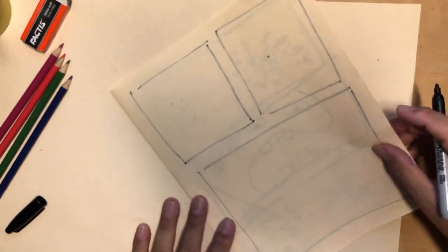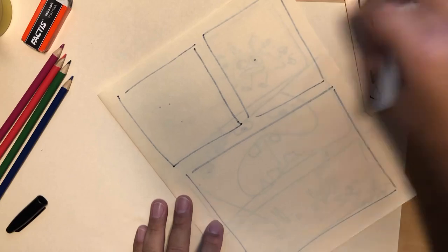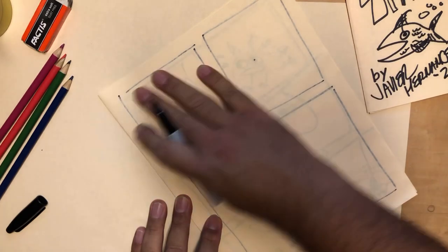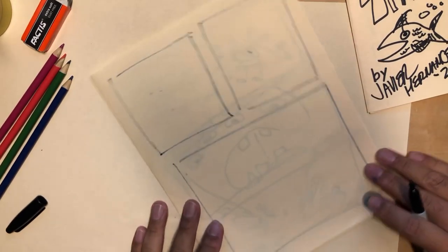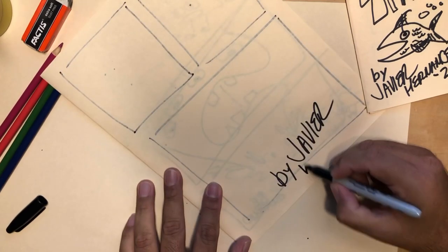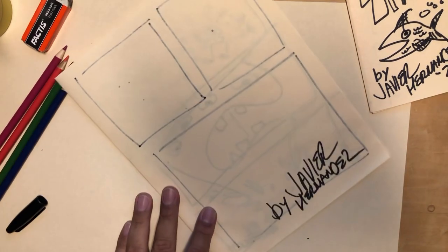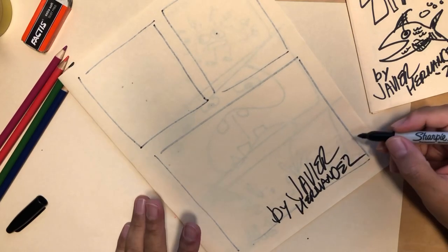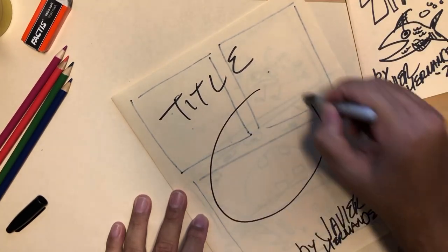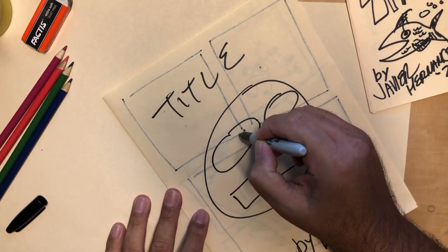And then of course the cover. The title doesn't always have to be on the top, but it's nice to have it screaming up there so the whole world can see it. Then whatever image they want to pick — and most importantly, let's put our credit down here. And there's my alarm — the 20-minute comic clinic is done!